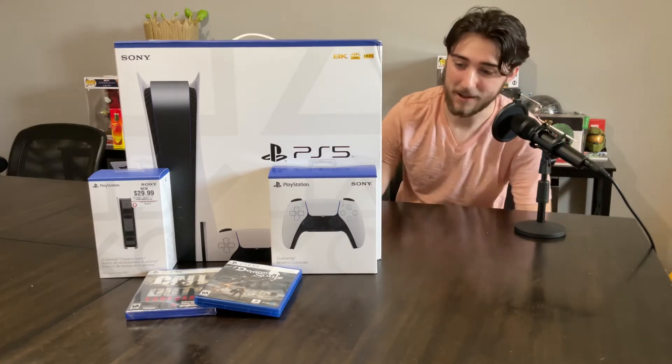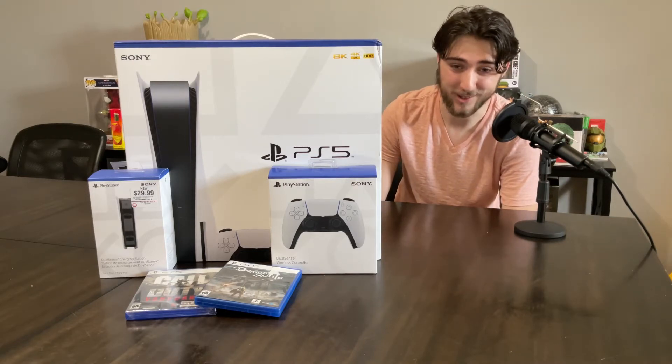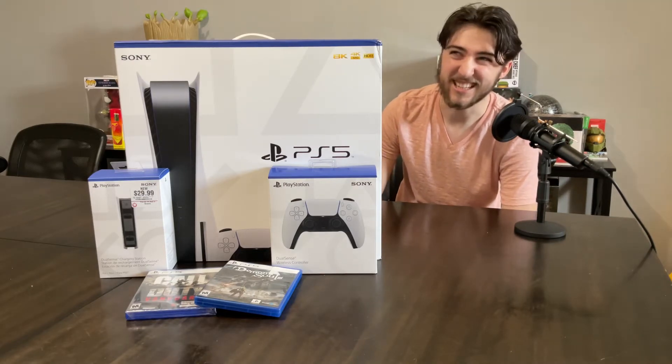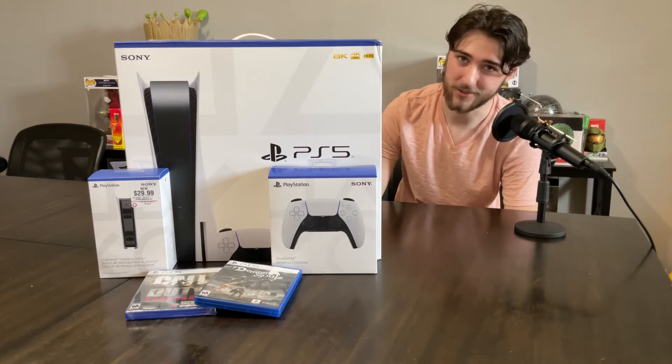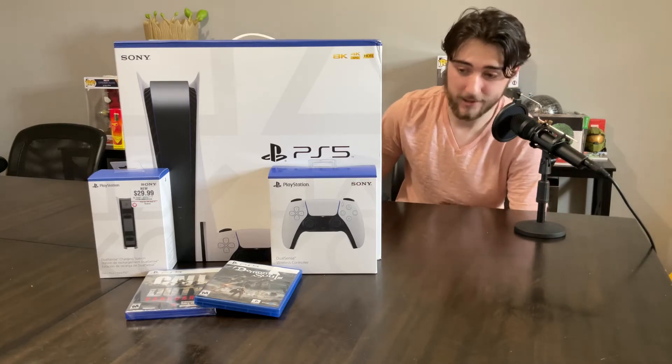I camped out there at 7:30 this morning. They opened at 10. Not a single person showed up until like 9:50. My friend Gavin had shown up with me, and it was just this guy and his son, and they were both cool too. But yeah, so I was able to get my hands on one of these.